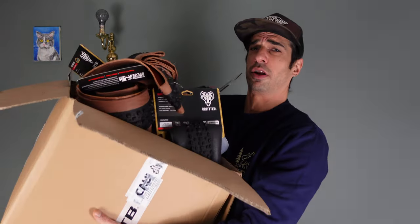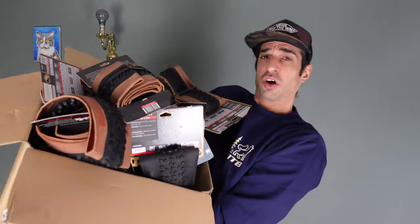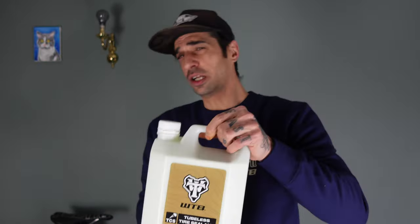I'll be making some changes to all of my bikes in this video, so it's going to be a bit of a mission. I have to put tyres on every bike that I own. I think I've got about 12 bikes, so WTB have been awesome and they've sent over this humongous box of tyres and also an absolute bucket load of sealant because I'm going to need it.